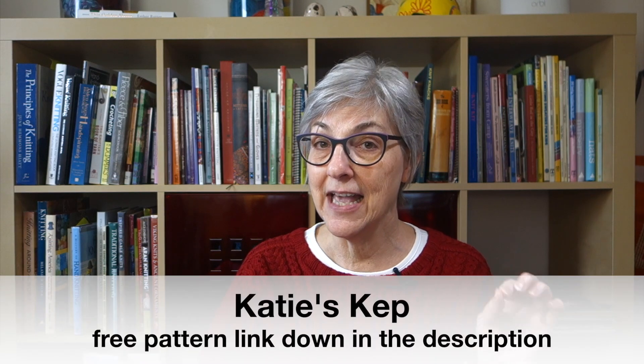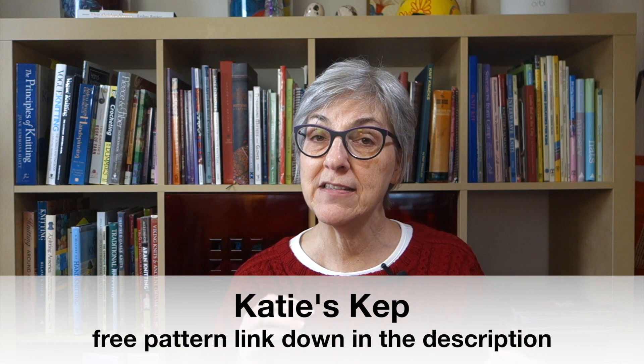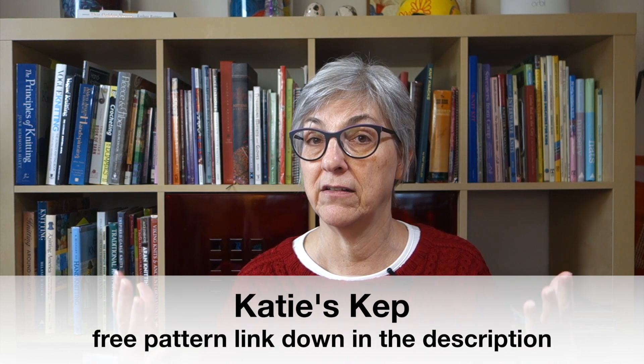The past couple of weeks I was talking about the Shetland hat I made — the free pattern that came out for Shetland Wool Week 2019. Shetland Wool Week occurs at the end of September/beginning of October every year, but six months prior, at the end of March, they announce the new free pattern. That happened last Friday. The new free pattern is called Katie's Kep — K-E-P, meaning hat. The stitch pattern is more of a traditional Farrell style, so there aren't really long floats in the back like last year's pattern.